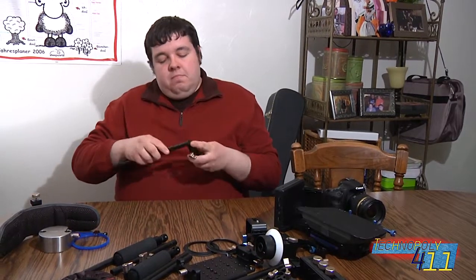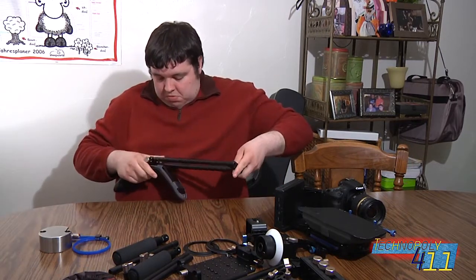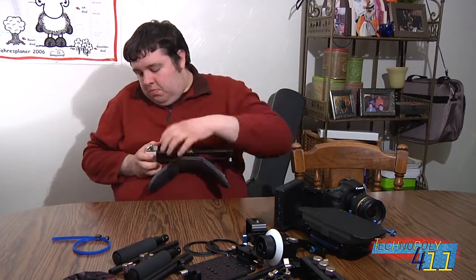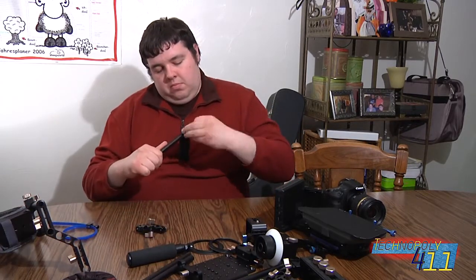Here I am assembling the Genus Camera Rail Kit. This is a modular system for building up a camera to the way you need it for a particular shoot. Here I'm starting with a shoulder pad and counterweight, which will allow me to wear the camera, and then I move on to building the handlebars.